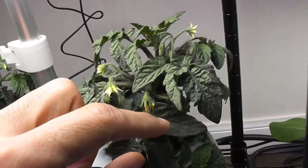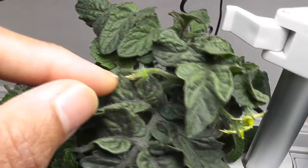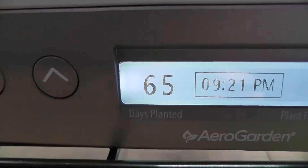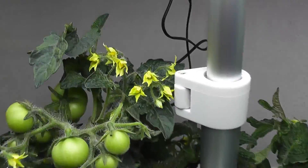Day 56: some flowers started closing and I see a few baby tomatoes in Harvest. Whereas in Harvest XL, the flowers started closing but there are no signs of baby tomatoes yet. Day 65: now the plants have a lot of baby tomatoes all over the plants in Harvest.